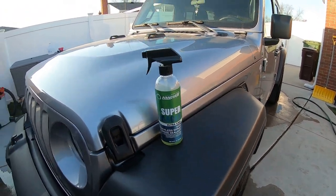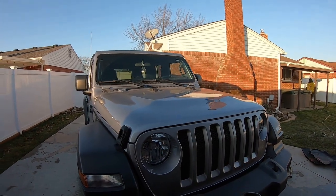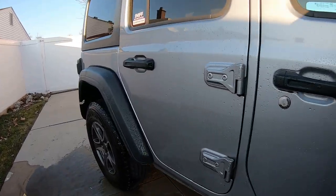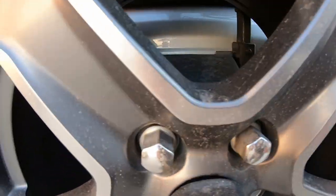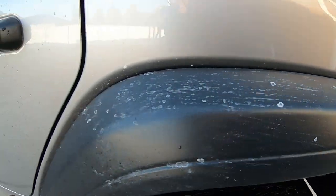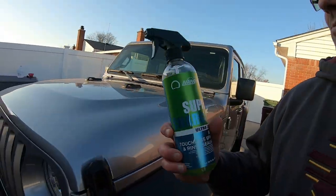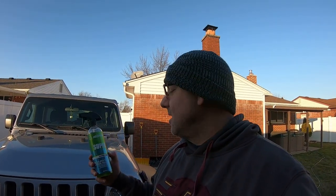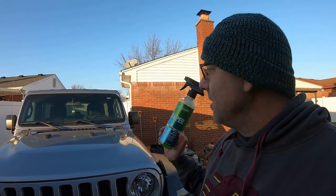Alright guys, today is end of December. We got lucky, it's nice out — we're in the 40s making some videos and getting a Jeep cleaned up. You can see we got some salt all over it. Today's video we're going to be doing a Nanoskin Supercharger one-month update. We put this on November 17th and today is December 21st, so let's do an update and see how this is holding up. We'll spray it down and see what the water behavior is.